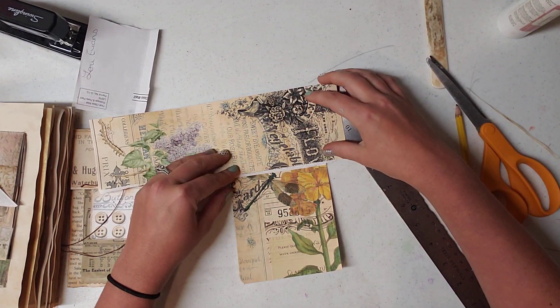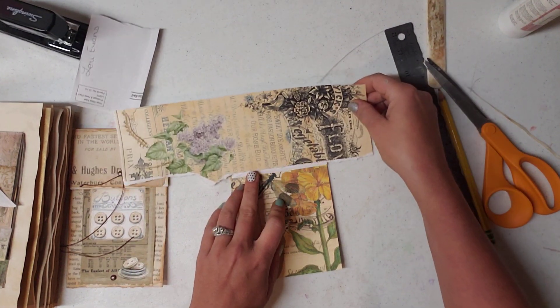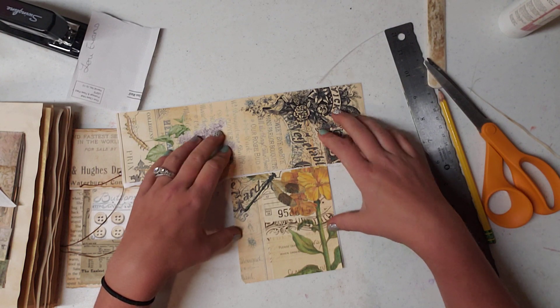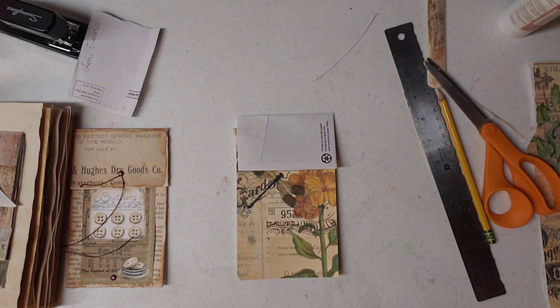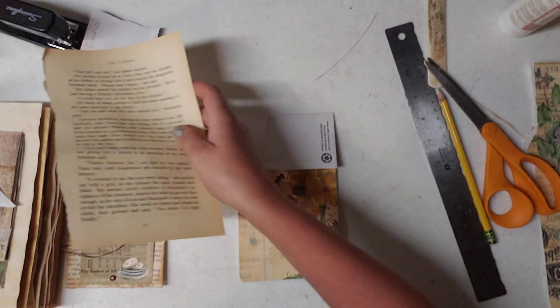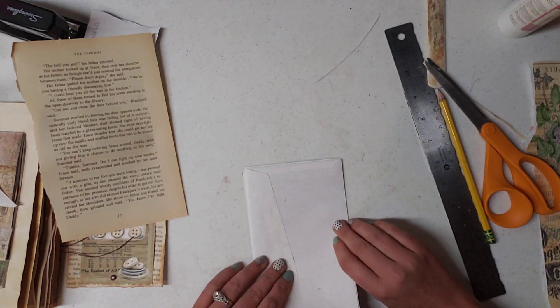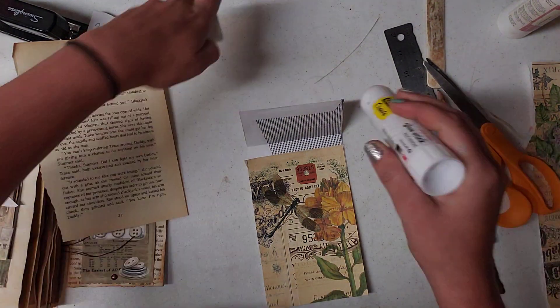I was thinking about putting this up there, but I just don't want it to be too much where it falls into itself. I wonder how it would look with the book page — I'm gonna grab one real quick. What I'm gonna do is just glue this down to start with. I know it's bigger than my envelope a little bit, but if I need to I'll just cut that off. I'm gonna go with the flow and if it doesn't look good I can always remake it.